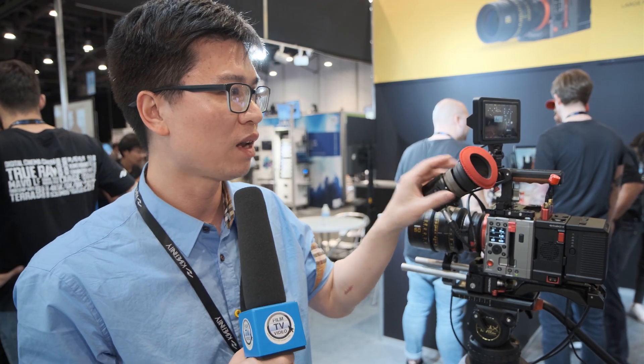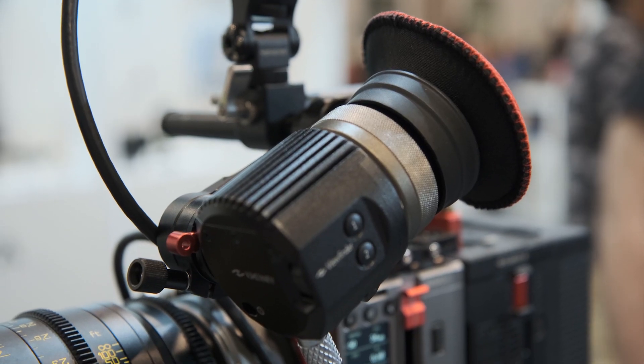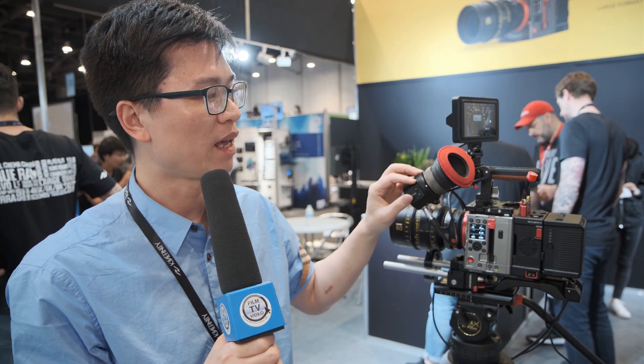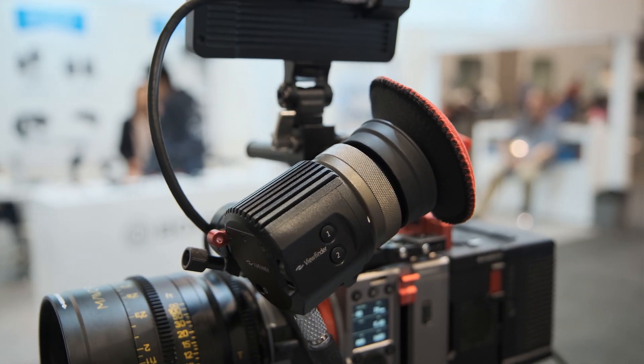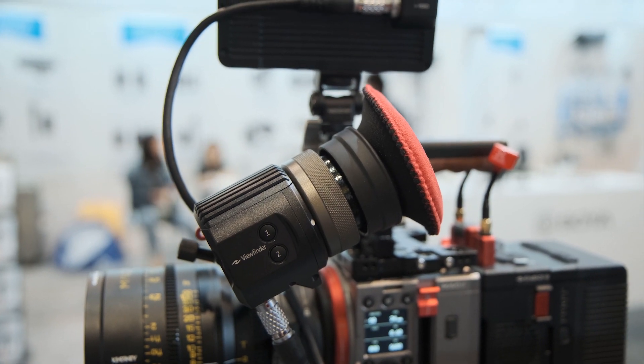This year, a new viewfinder was launched. The viewfinder features a full HD micro OLED display inside, with very high-quality optics so there is no distortion. It also runs at very low power and uses a single cable — called a video cable — to support both power supply and video signals.